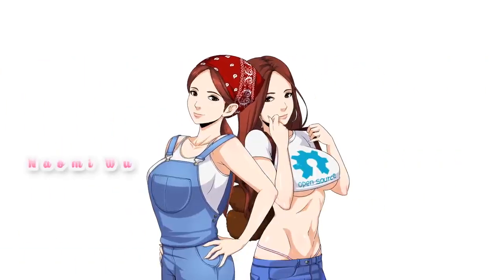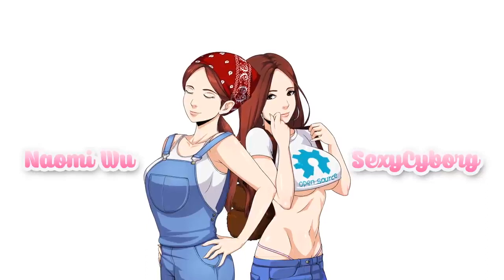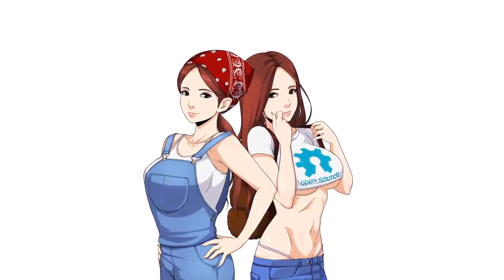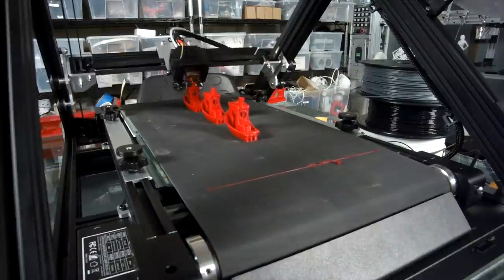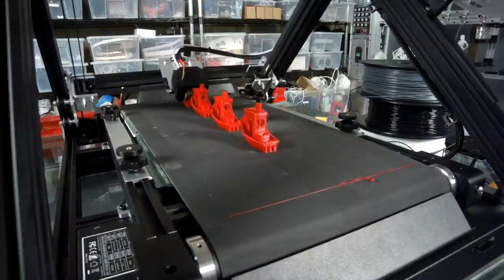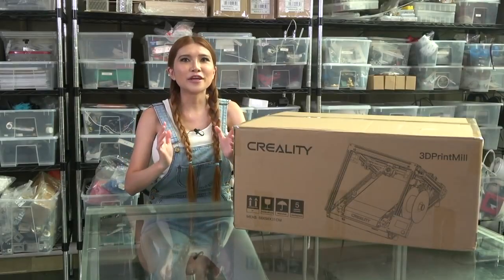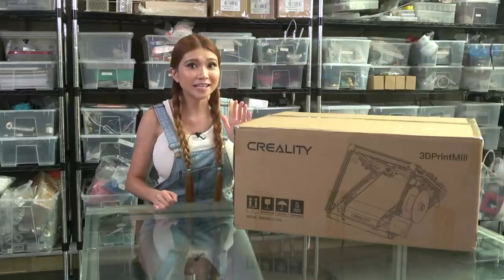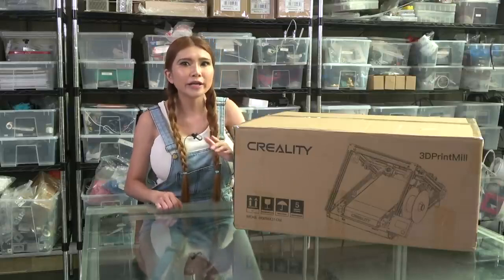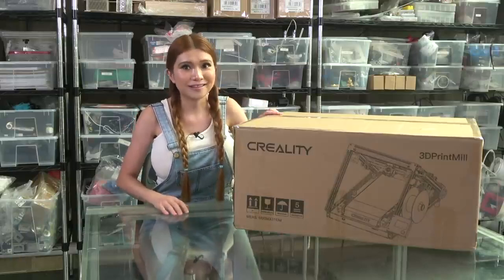Hello everyone, I've got something I'm really excited about to show you today. It's a sneak peek at a project I've been working on for over two years — it's the 3D Premier.